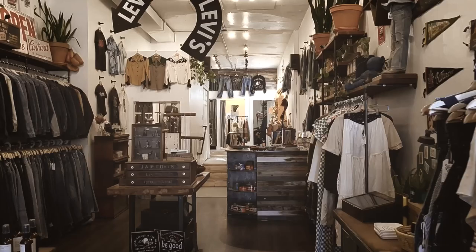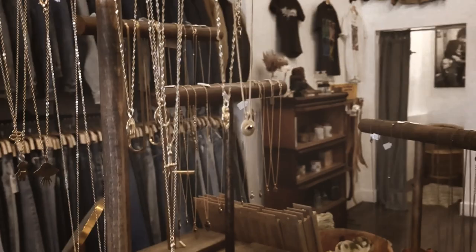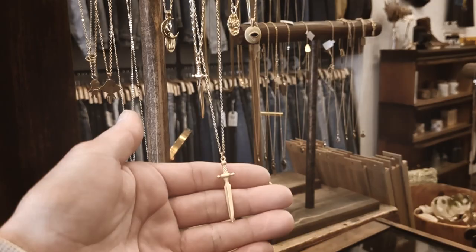In today's video, we're going to show you how to shoot jewelry and give you a couple tips on how to take better photos. My girlfriend owns a boutique here in Denver, Colorado and recently launched a new line of jewelry and we need to get a few photos for the website. We want to get a combination of flat lay and lifestyle photos that will show the jewelry actually being worn.